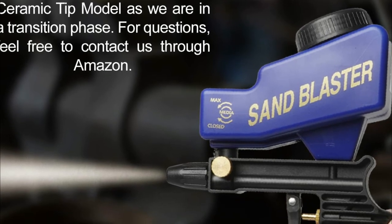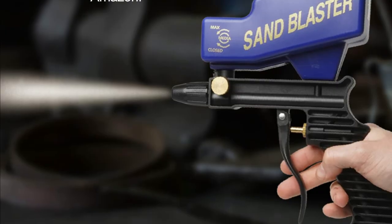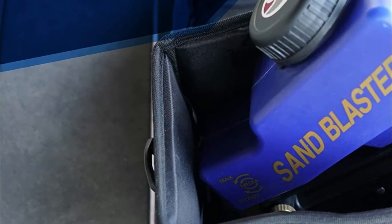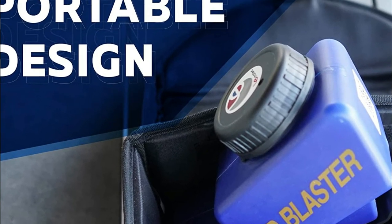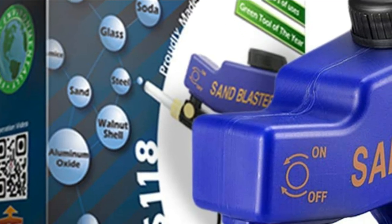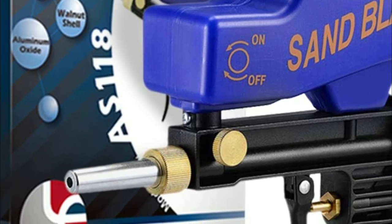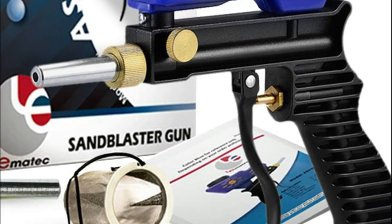This powerful tool is designed to be the only sandblaster you'll ever need. The lightweight, mobile, and ergonomic tool can be taken wherever you go, whether you're working on an old motorcycle in your backyard or polishing your vehicle in the garage. Use it to blast hard-to-reach areas with its small design. Easy to use and put away, you can make any object look brand new with this multifunctional tool.